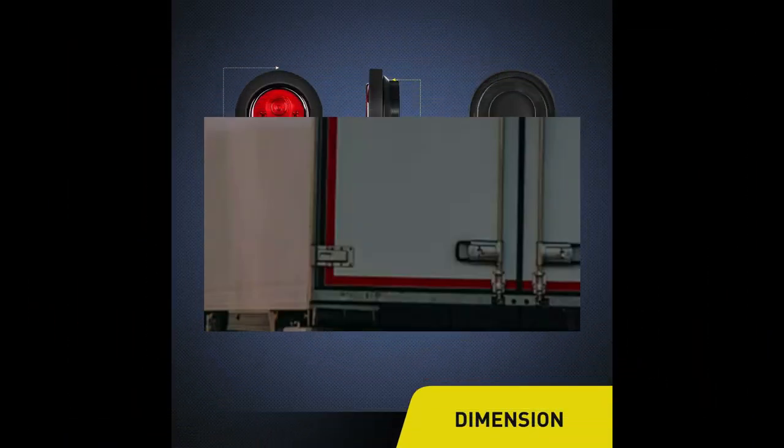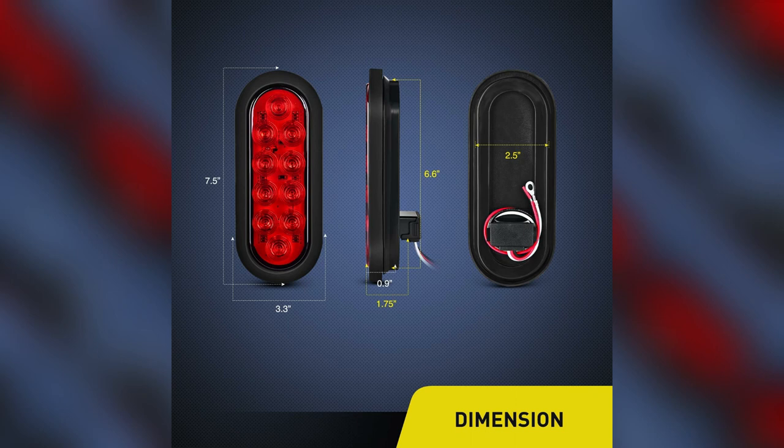Installation of the Nylite 6-inch Oval Trailer Tail Light is a breeze thanks to its user-friendly design.